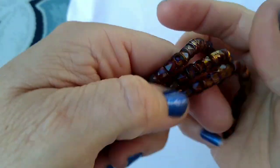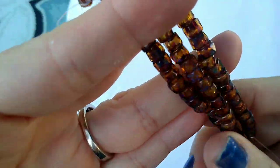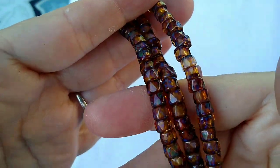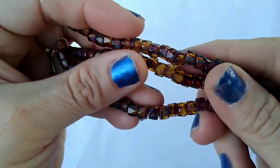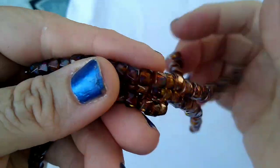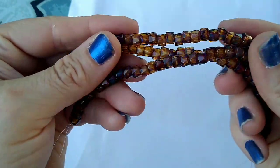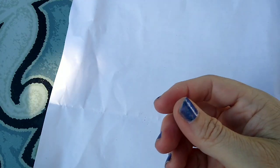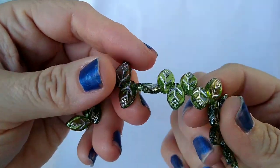Oh, now these I love — 28 pieces of 6-millimeter Czech fire polished glass faceted roller beads in brown Picasso. I got three strands of these; they were a dollar 99 a strand. Look how pretty they are — they're so gorgeous, they're almost like a tortoise shell, but they've got like a blue or green in there too. I don't know — they're really pretty. Those were a dollar 99 a strand.